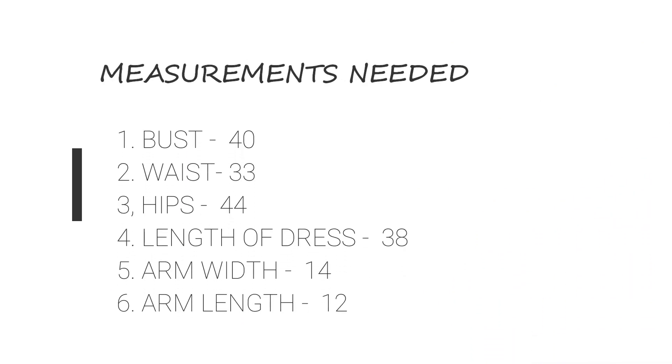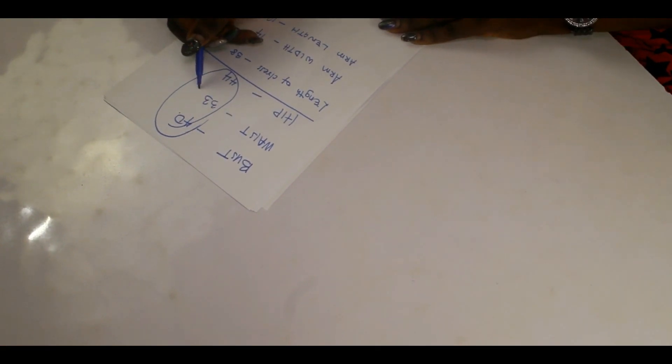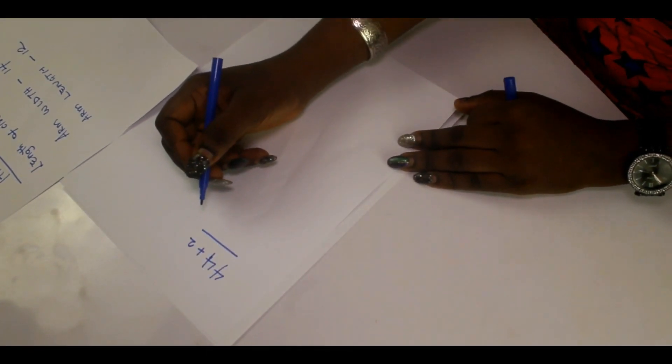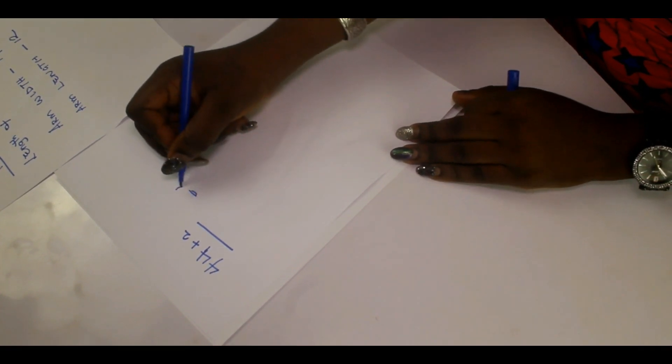We're going to use the hip measurement to cut this dress, because the hip measurement is the widest of all body measurements. Our measurements are 40, 33, and 44 — and because the hip is the widest at 44, we use that. Now, since this is a sheath dress with a free fit (not snug on the body), we add two inches of room allowance, giving us 46.